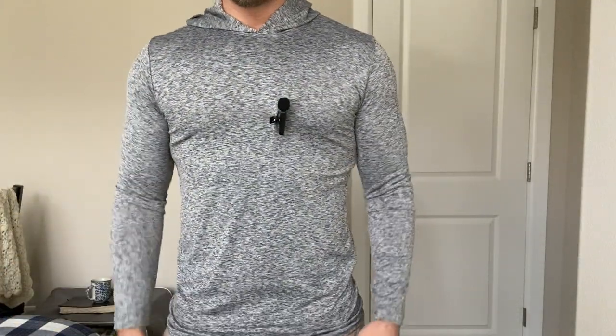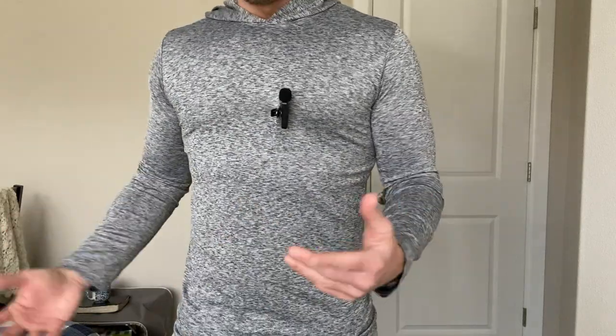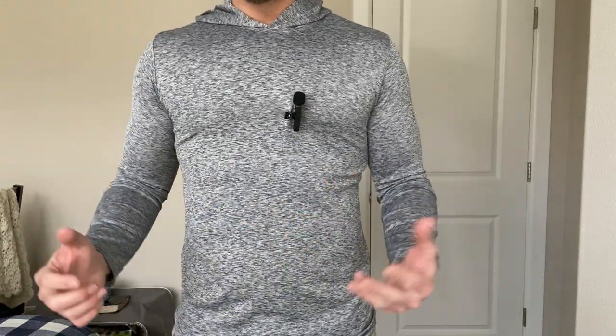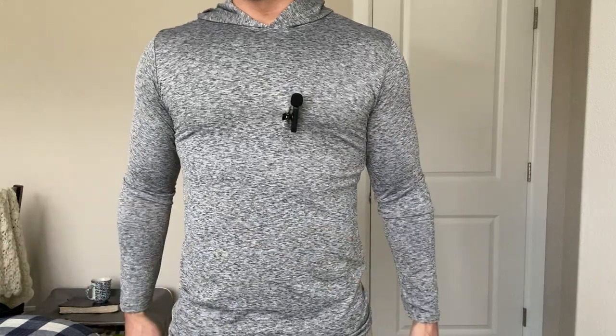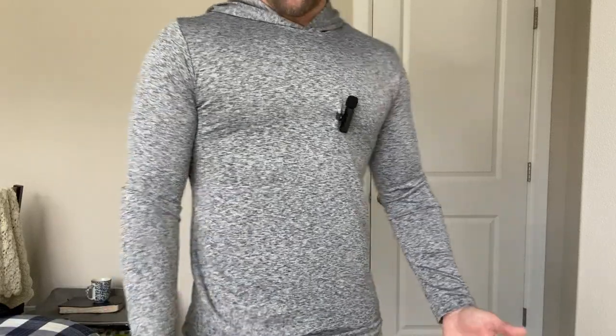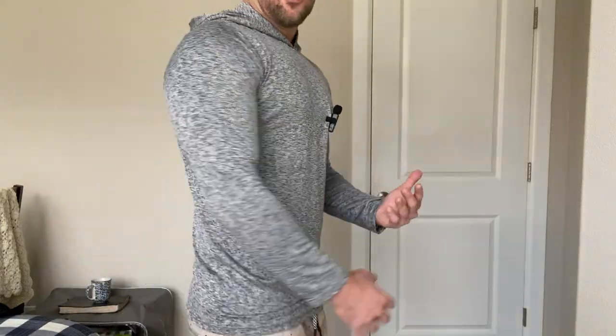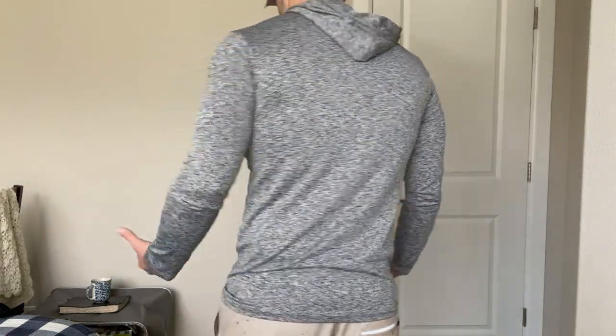As you can see, I'm wearing the gray — I love this. I wear a small. I'm 5'10", 175 pounds. I do like to work out and stay in good shape, so I typically go with a slimmer fit. The small is great because it's not constricting at all — it just accentuates all the good stuff, and it's super comfortable.